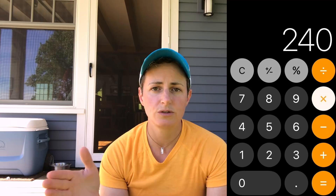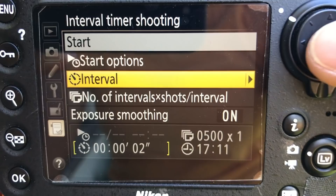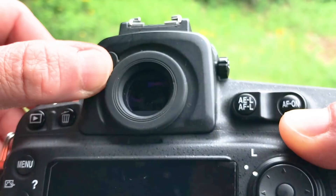Some cameras have an intervalometer built in — mine does — so you can program these settings directly in the camera. If yours doesn't, some shutter releases also function as intervalometers, letting you automate the shooting sequence without pressing the shutter every 30 seconds. Some cameras also let you close off the viewfinder, which blocks any stray light from entering — it shouldn't be getting in anyway, but it's an extra precaution.